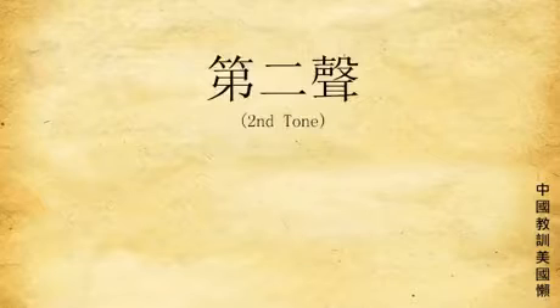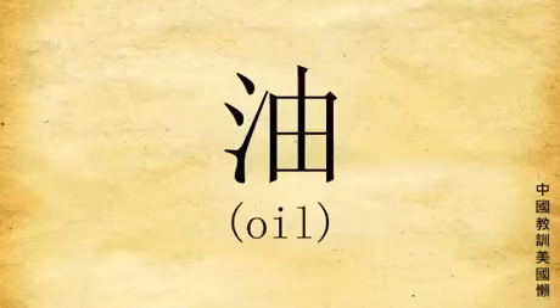Tone number two: only go up, like horny American man — ding dong. For example: qiu, yu, tong.